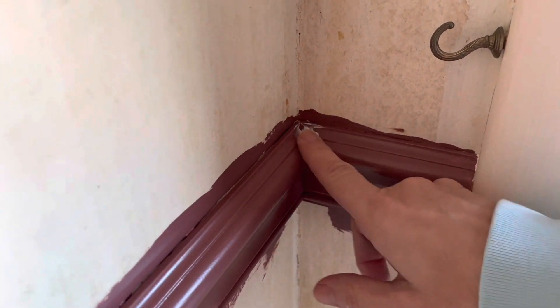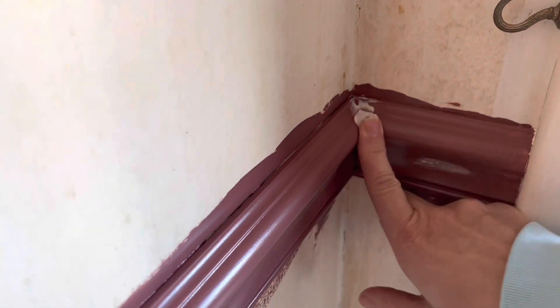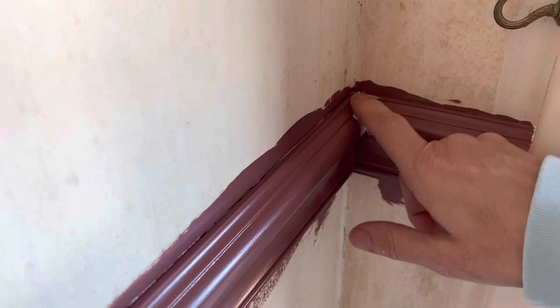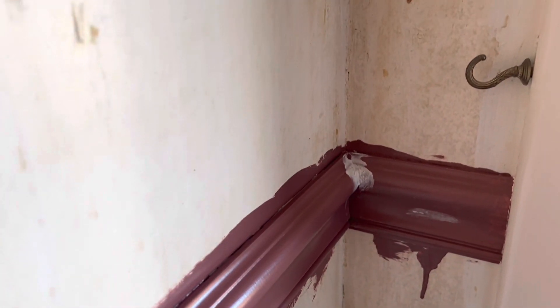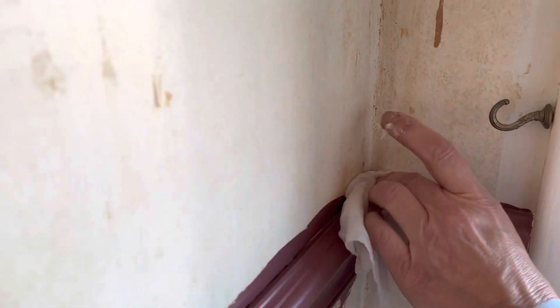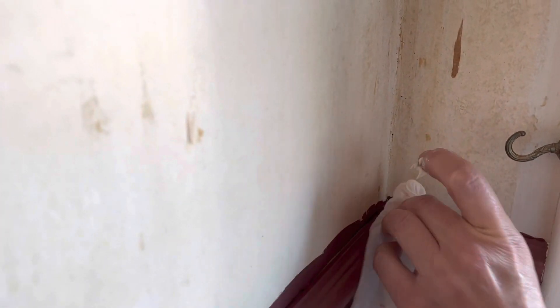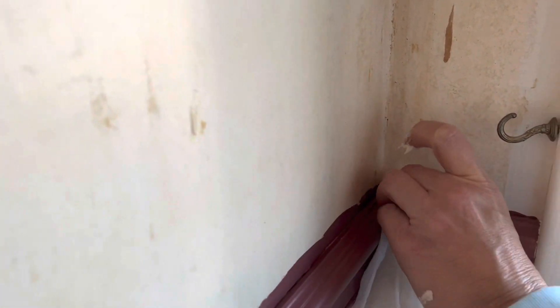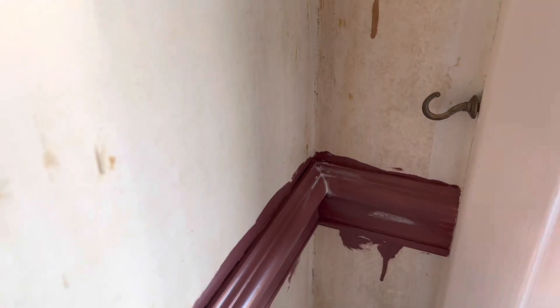Then you do the same thing in the corners — I just use my finger and put it into the crack so it fills any cracks you might have, even if you have an old piece of trim with a crack in it. It's good for patching any type of small cracks, and then I just use my damp paper towel and it fills that in perfectly.